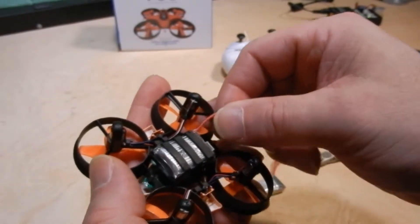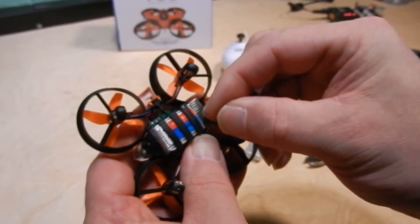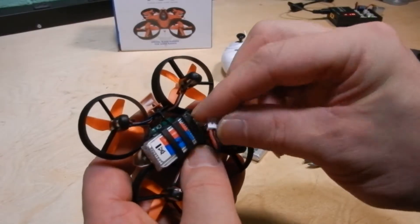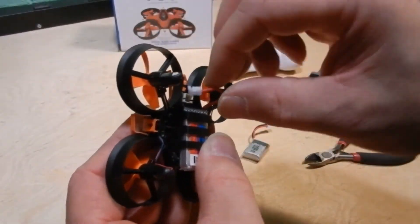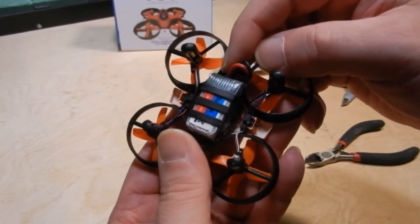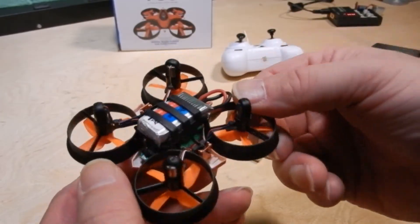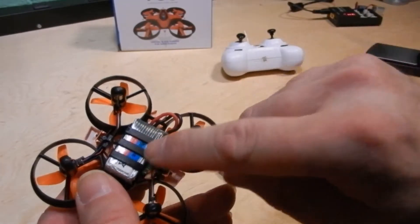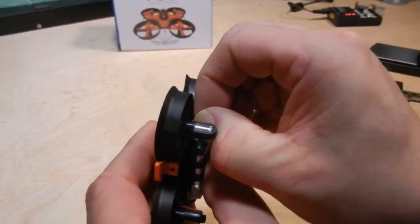Now gently bend that flap back. You can still put your stock battery in and it will stop it, or you can put the larger battery in, push it through a little bit, and that little flap will hold it in place. Push it back to plug it in, then push the battery forward against the wire — it's centered and won't drift due to excess weight on one side. Now you can use either battery.